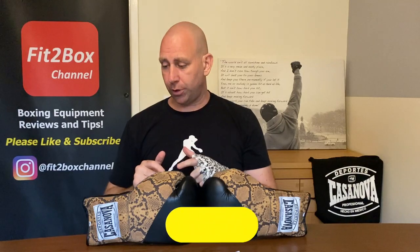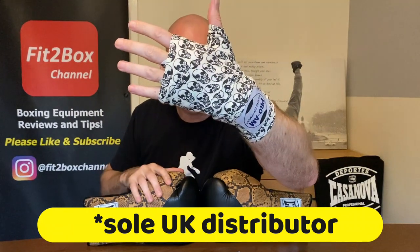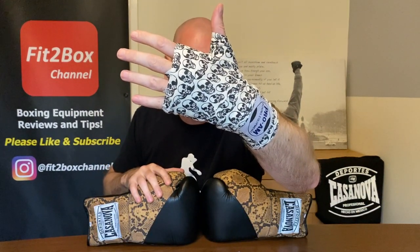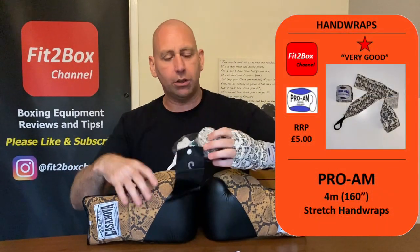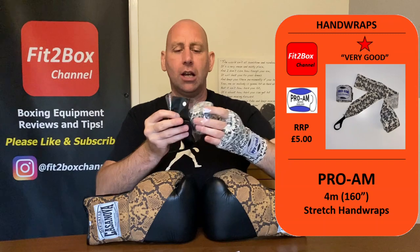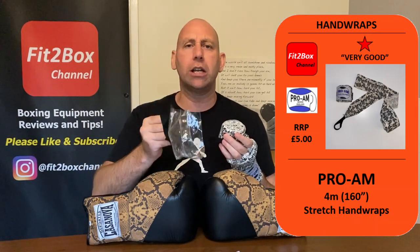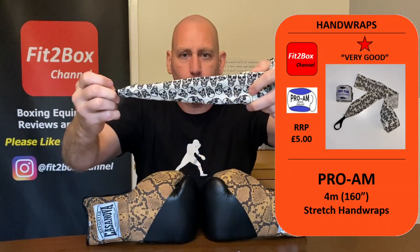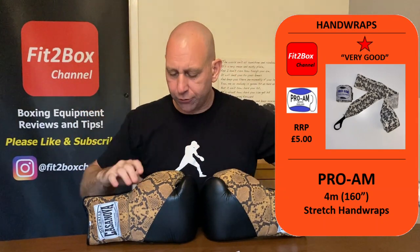Pro-Am are Casanova's sole distributor. When I did the unboxing, they sent through some hand wraps as well. These hand wraps are very good — One Star hand wraps, nice and stretchy. The only downside is the carry case is not great, it was just destroyed. But the hand wraps are very good with that stretch, and they've got a skulls design on them.